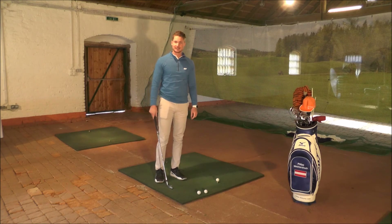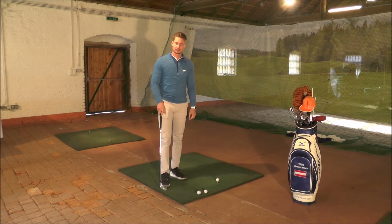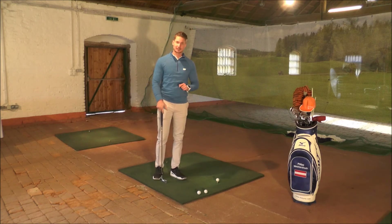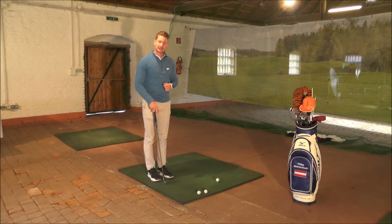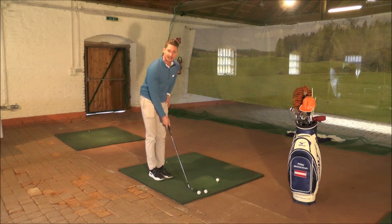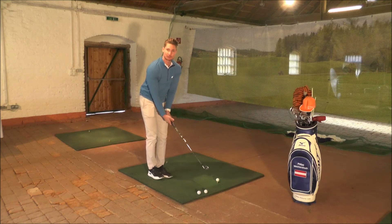Übung Nummer 2 gegen das Hanging Back ist der sogenannte Ausfallschritt – eine etwas erleichterte Version des Baseballschritts. Da es eine komplexe Übung ist, würde ich empfehlen, den Ball aufs Tee zu legen – das erleichtert das Ganze. Dann bitte mit geschlossenem Stand starten. Der Schläger wird ca. einen halben Meter rechts vom Ball abgesetzt.